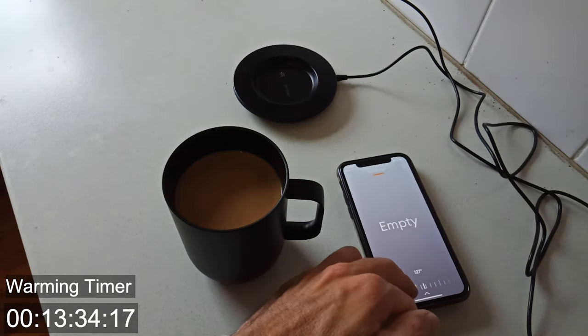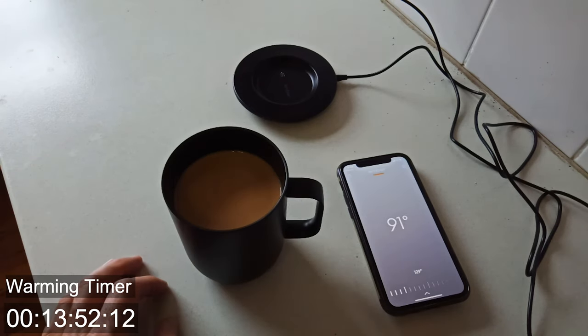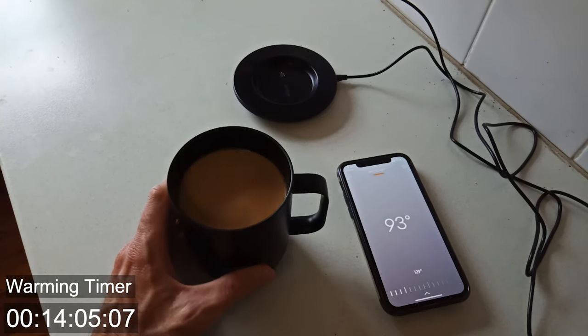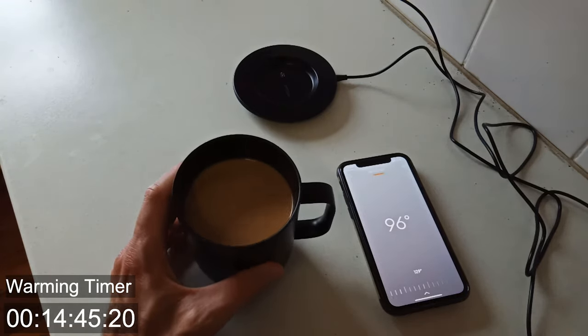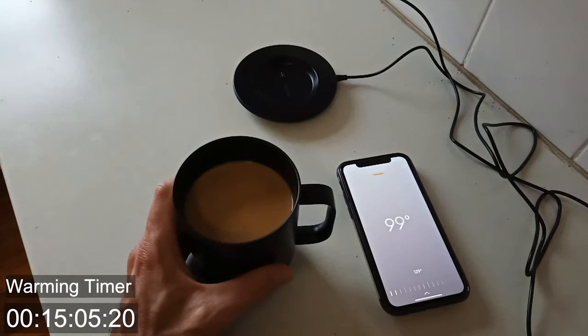Why is it saying empty? It's clearly not empty — look how not empty this is. What I'm trying to do now is just regularly move the mug because it does have a movement sensor in there which helps it to stay on. So I'm hoping if I move it around like this, it's not going to turn off.